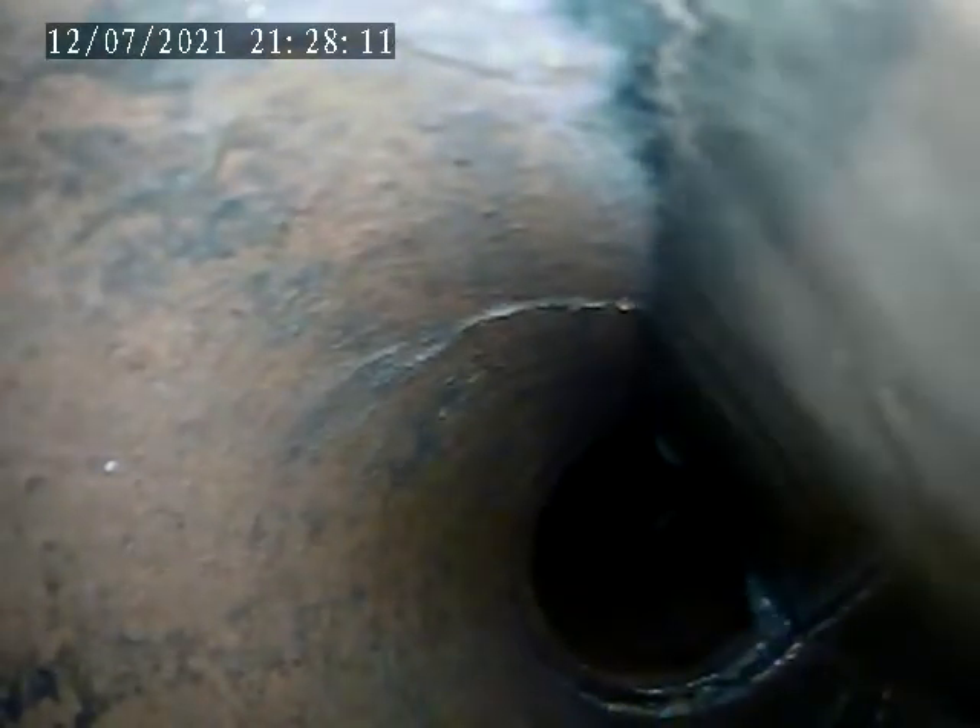There's a little crack in the pipe there. Right here is a little crack on this joint too. You can see where water is coming in from.